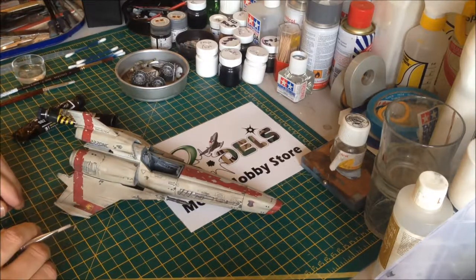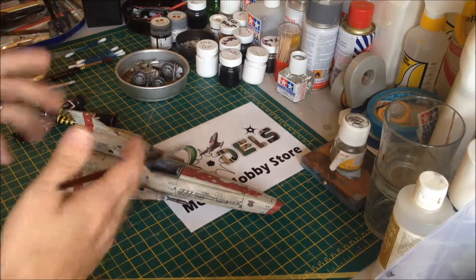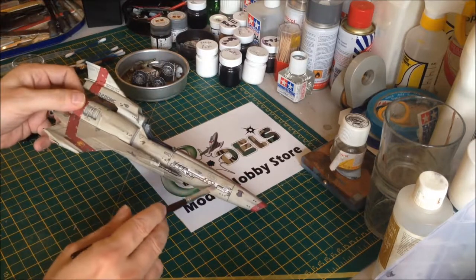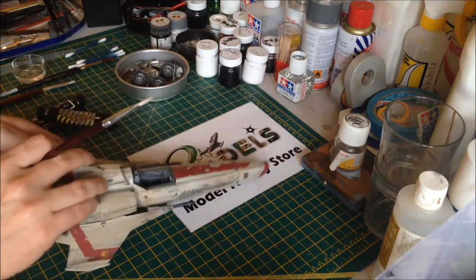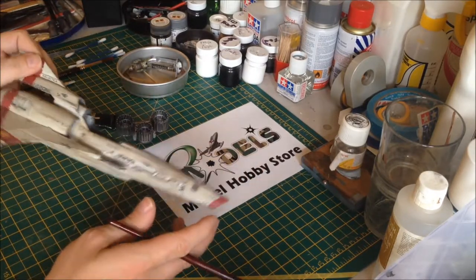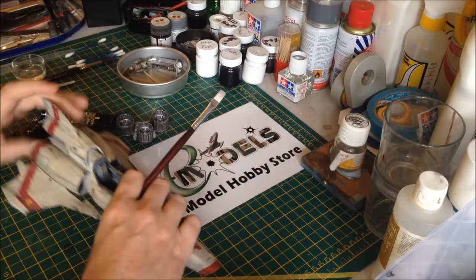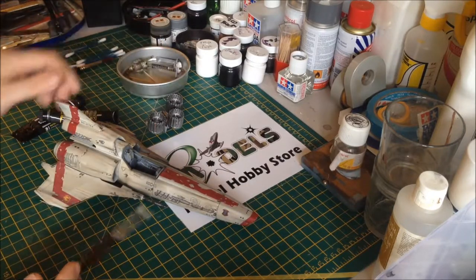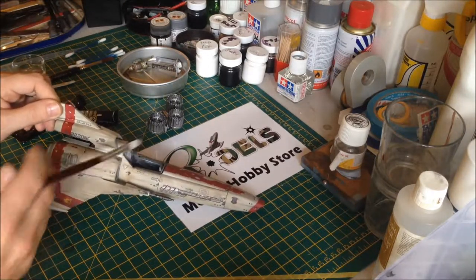We're going to do some dry brushing with oils - two stages. First, the dry brushing just for all the sooty marks, oily stains, patches and darkening. Then we need to get some oil paint into these sections to make them look not like silver. We've got the back piece as well, so we're going to be doing some dry brushing on here to make these look like working engines. Once that's done, it's a case of sticking the engines on the back and repeating this procedure on the side pieces.